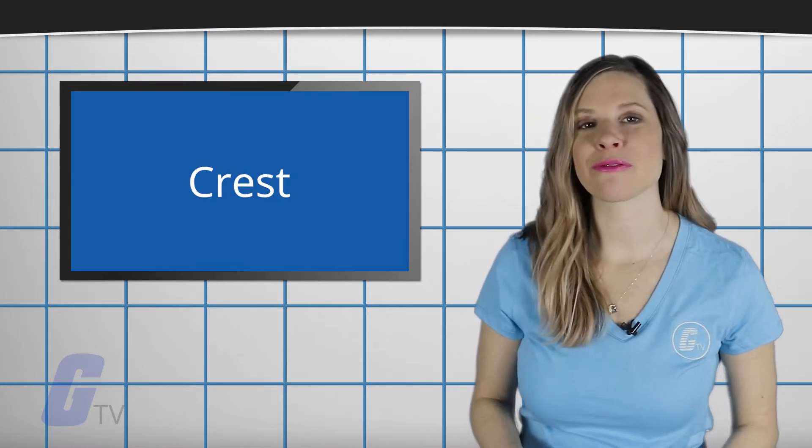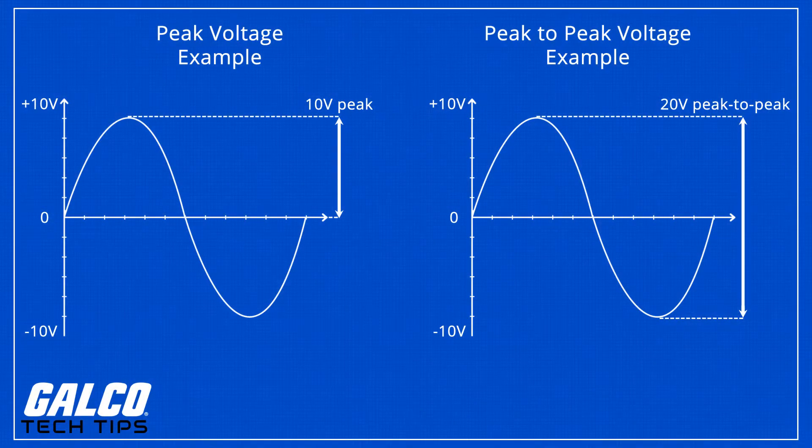It is important to note that there is a distinction between peak voltage and peak to peak voltage. Peak voltage measures the positive peak starting at the zero reference line, while peak to peak measures the full waveform from the lowest peak negative voltage to the highest peak positive voltage. This means that the peak to peak voltage tends to be double the value of the peak voltage.